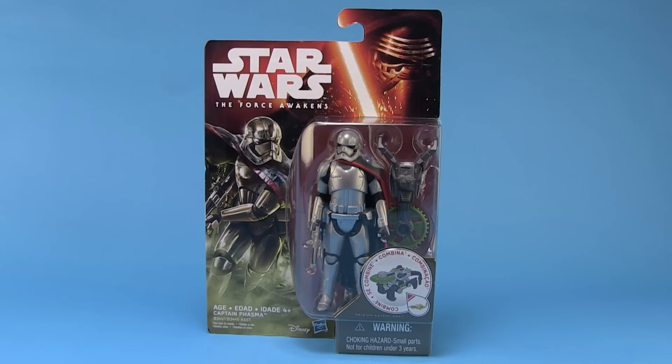All of you guys who collect the four inch figures are in a bit of a dilemma because you either love the five points of articulation or you hate the five points of articulation. That's what Hasbro has gone with, at least for this initial wave of Force Awakens products. So whatever your feeling may be, let's go ahead and check this figure out and see how she is.